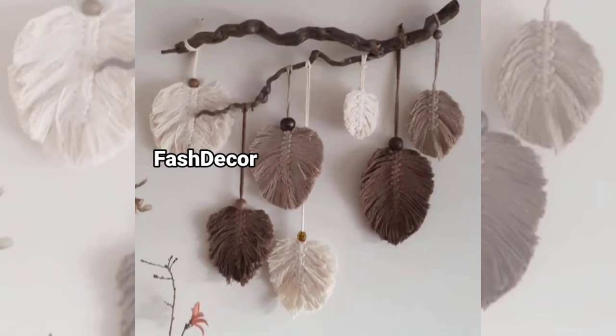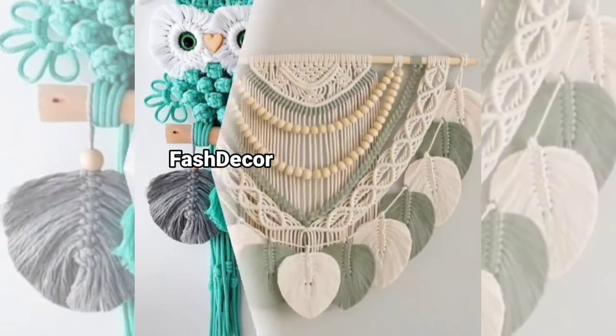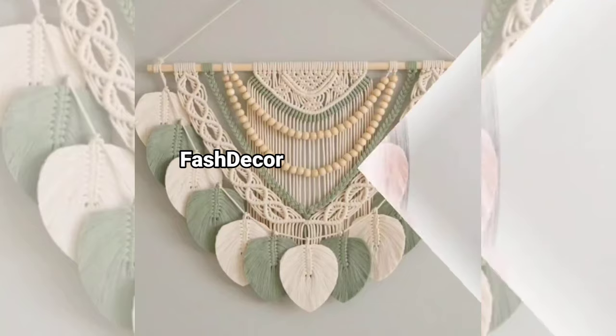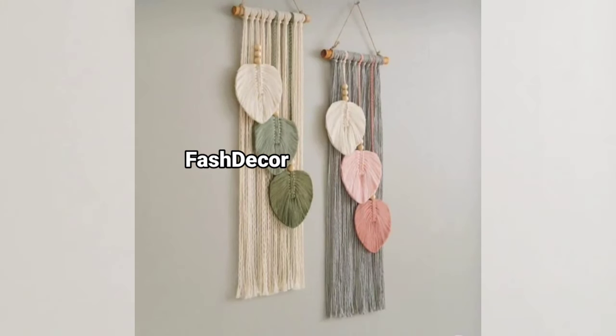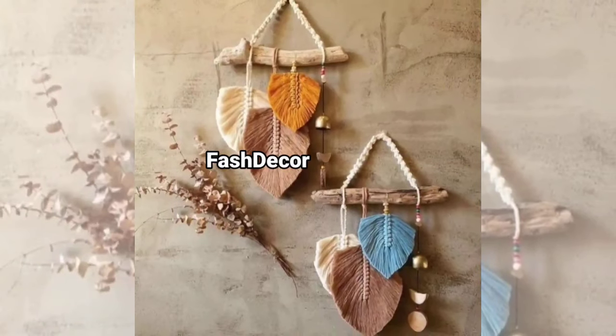Next, check out this layered diamond pattern. It adds depth and dimension to your wall, and its repeated diamond shapes create a more intricate look. You can even experiment with different color cords to match your decor. This one is ideal for minimalistic or modern boho vibes.